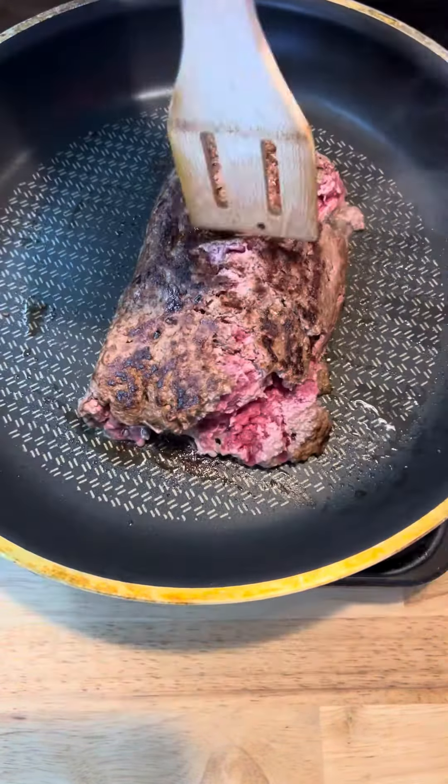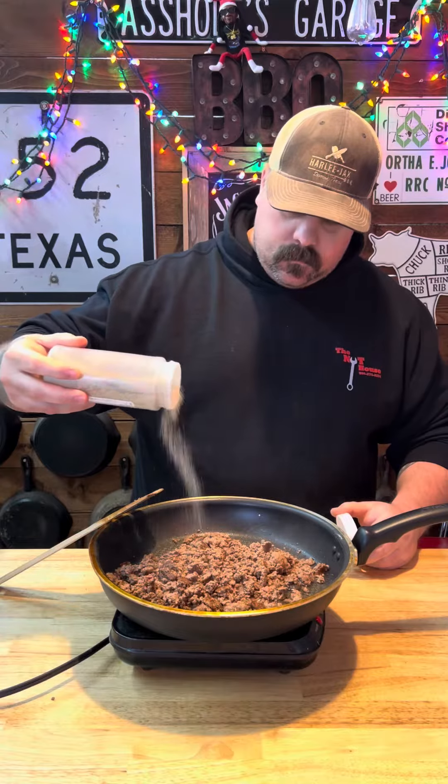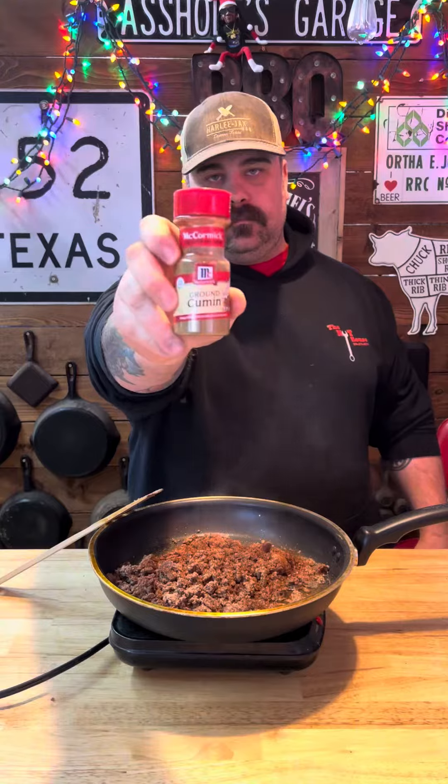We're going to get a little hamburger meat, get it good and browned up. Then we're going to go in with about a quarter cup of water. Add some fajita seasoning, paprika, a little bit of chili, and cumin. Just season that up to taste.